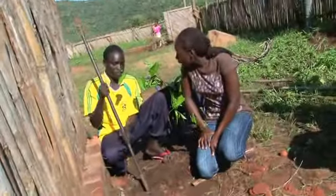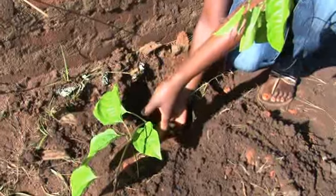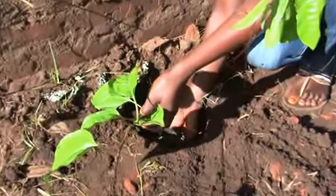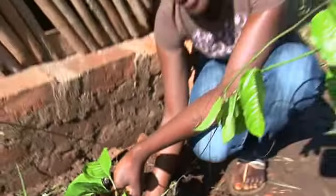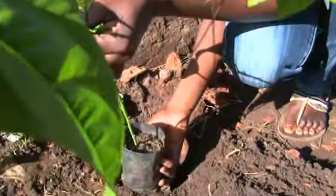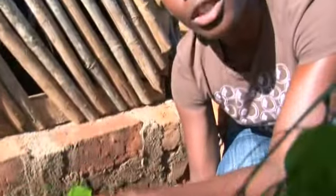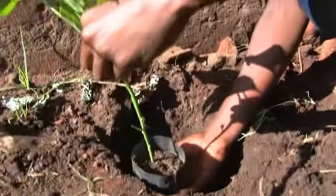So how deep is the hole supposed to be? About this size. If the root is too deep, the plant will drown when the rain comes. But if it's too shallow, the roots will be exposed to the sun. The idea is to have it at this level.